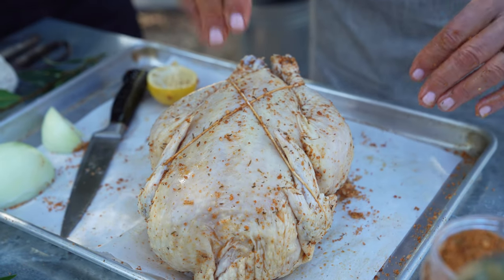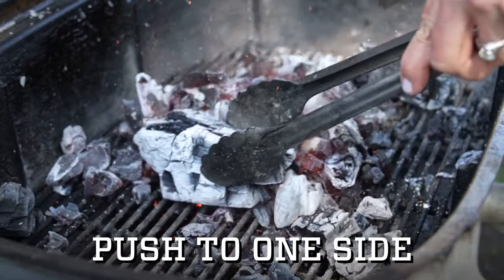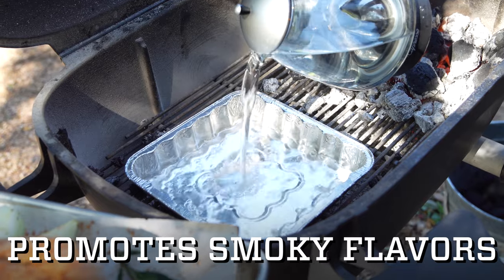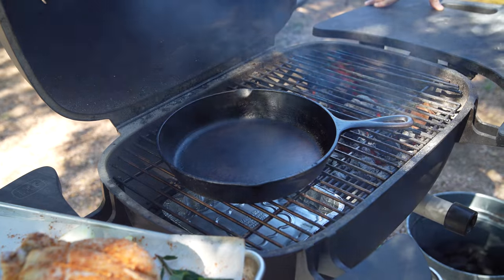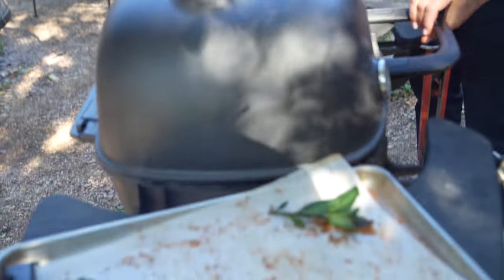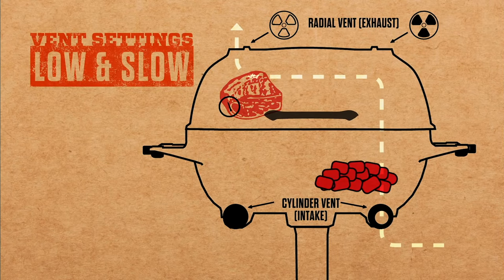Now we're gonna prepare the grill. Because we're smoking, I'm going to put a drip pan on this side and fill it with warm water. I decided to smoke this chicken in a skillet — you don't have to, but a nice thing about cooking in a skillet is it collects all the juices while the chicken cooks, so those flavorful aromatics are going to create a nice simple sauce. We're going to shut this and vent it for smoking, which means we've got the oxygen coming in under the coals on this side and exhausting it on the opposite upper side.